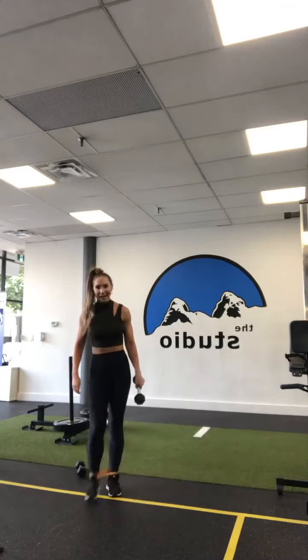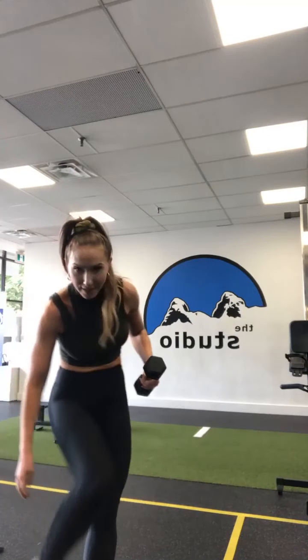How are you guys doing? Are we okay? Everybody's good? Who's on here right now? Hi Pip, hi Ronald, hi Sam. You guys ready for more? Take your mini band off, get your weights. We're going to come down onto the floor.